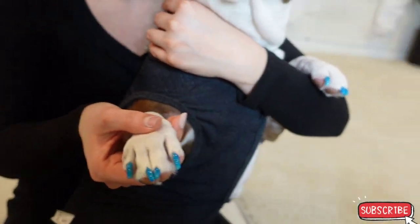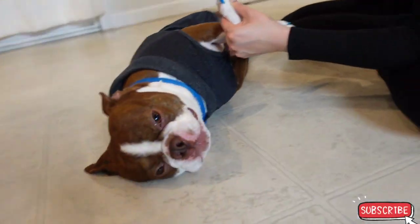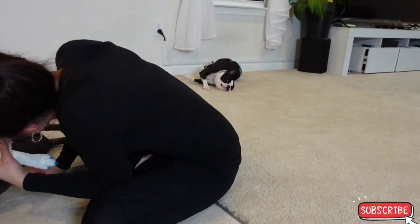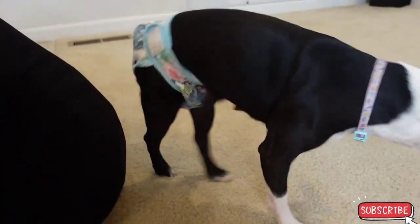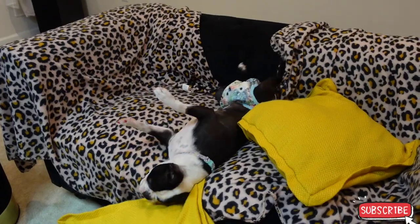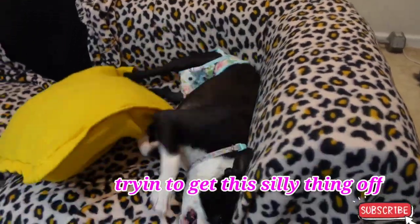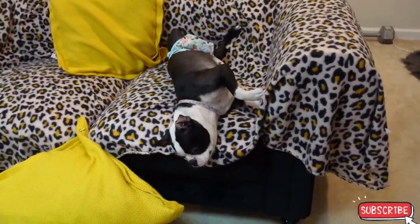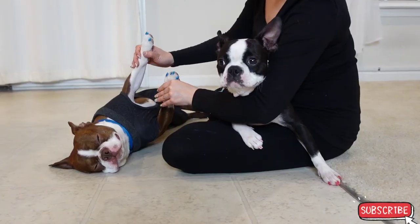Ooh, gorgeous. Good boy, uh uh, good boy, good boy — let the air dry. Ruby, what you doing? You can't take that out. Okay, all done. All done. Good job.